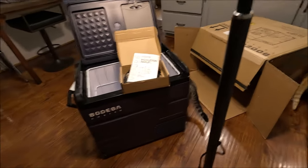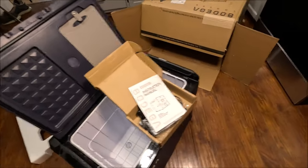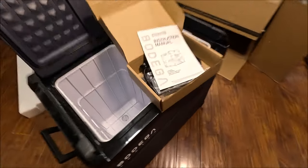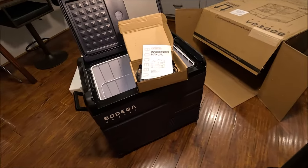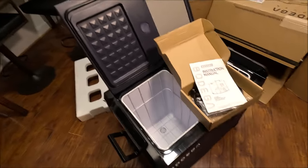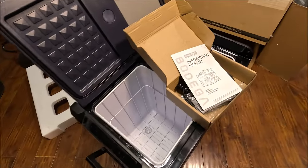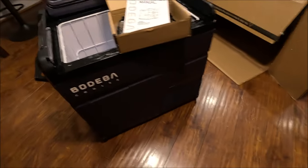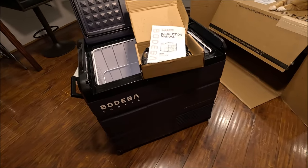I was struggling to find something - the reason I ended that last clip quickly is that the box says TW55 but the model on the unit says TW35. So I looked it up. The TW35 has a regular LG compressor and a detachable battery - pretty neat. It's 35 liters. Pretty cool.